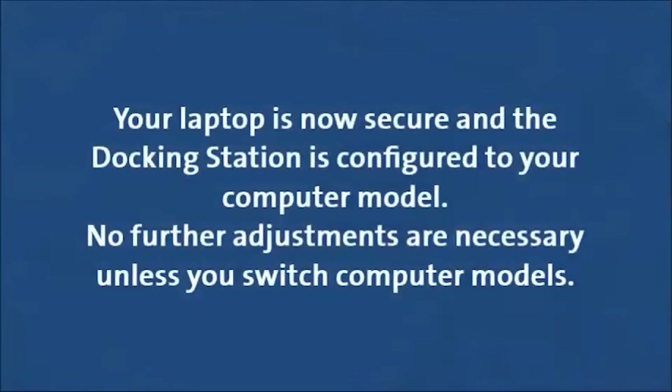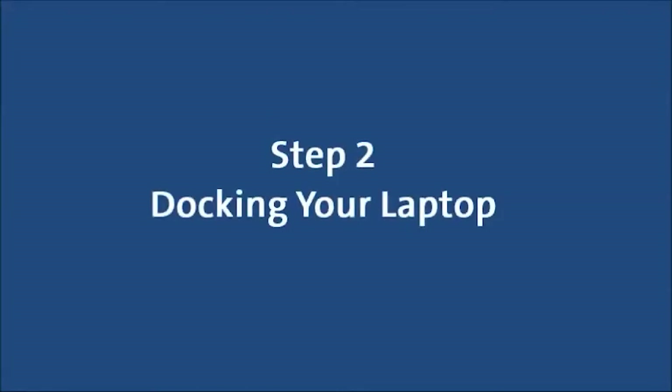Your laptop is now secure and the docking station is configured to your computer model. No further adjustments are necessary unless you switch computer models. Step 2: Docking your laptop.